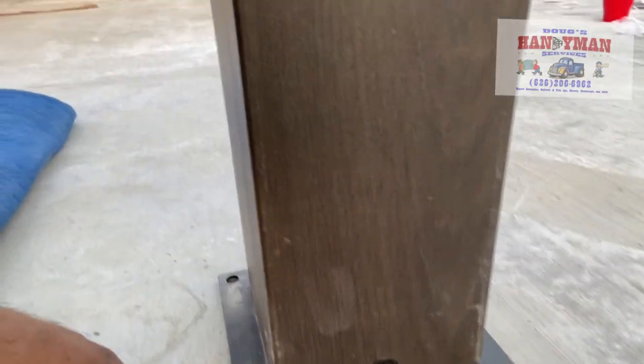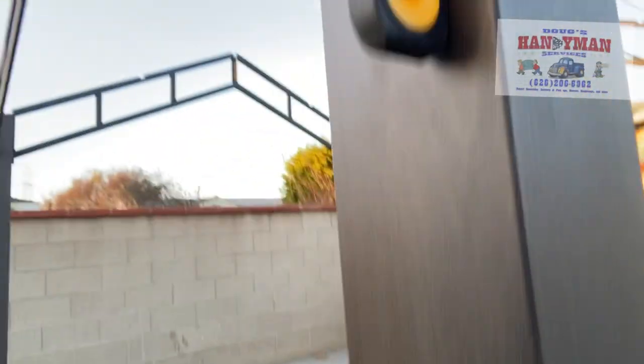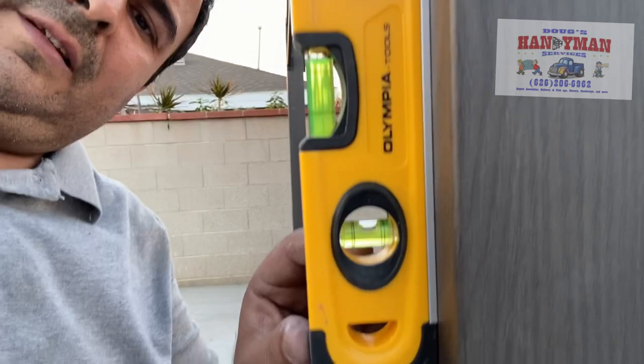Got the bolt here. It went down to the ground and the bolt expands inside the cement so it's not going to move. And up here you can see nice and level the floor.